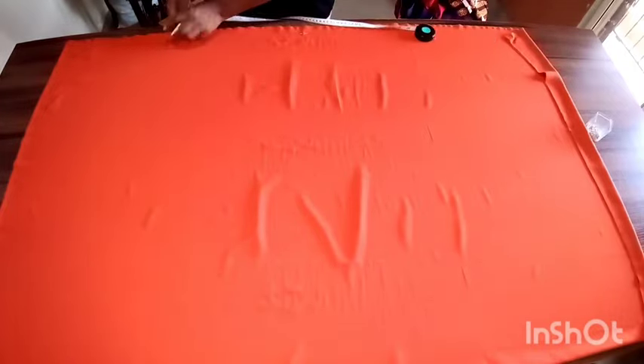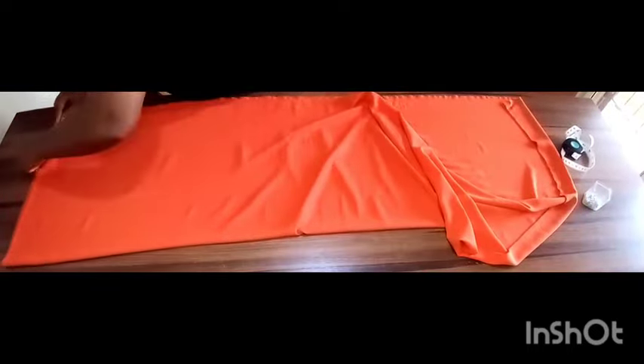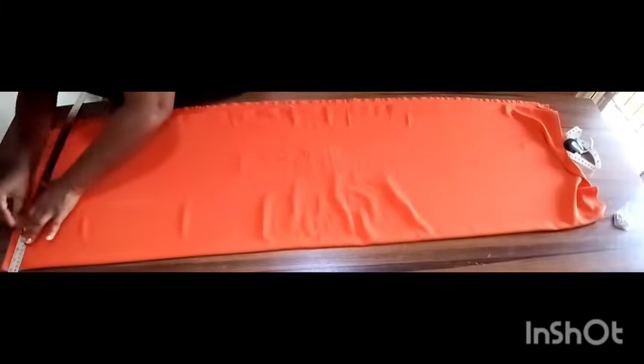I'm marking my zipper allowance, and because I want to cut the back and the front bodices together, I'll fold this fabric into two again — that means I'm folding it into four. Being careful to place it on the line I marked for my zipper allowance, and making sure that everywhere is smooth and flat, I will mark at the top edge of my fabric my waist line. I'm just drawing a line there to indicate my waist line.